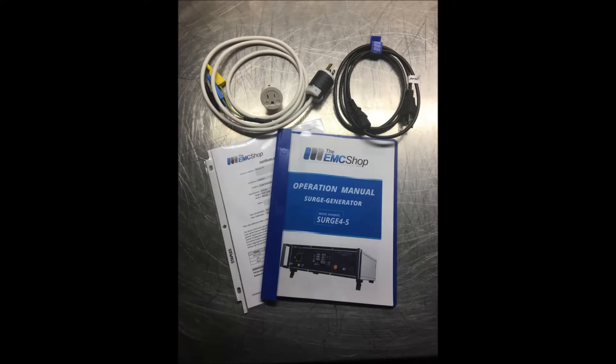Accessories include power cable, EUT power cable, plug adapter, manual, and calibration certificate.